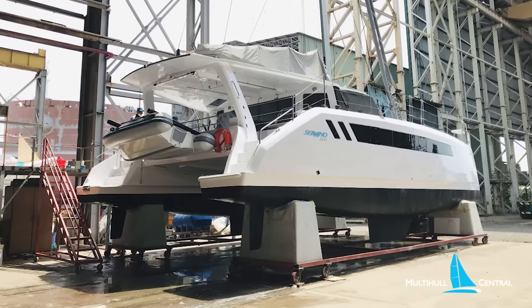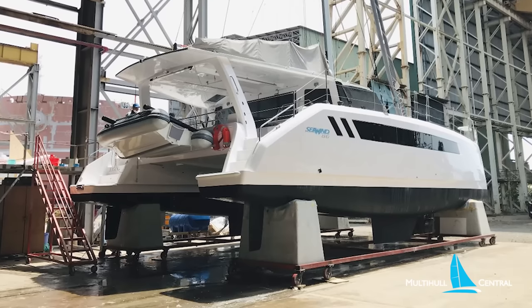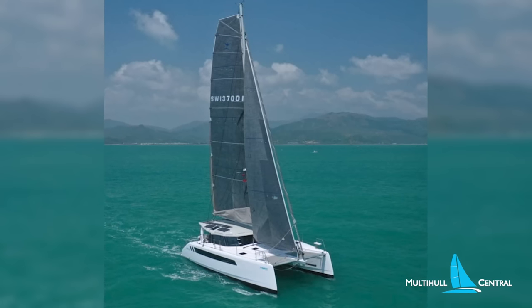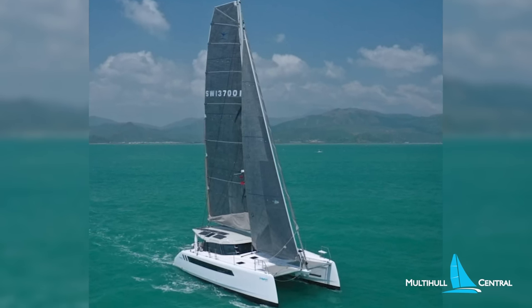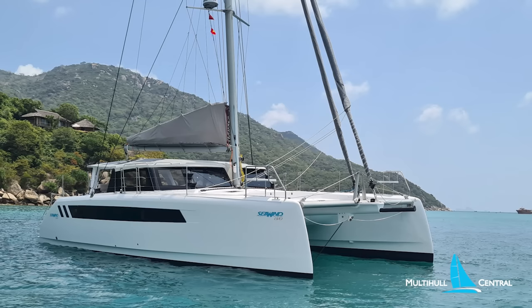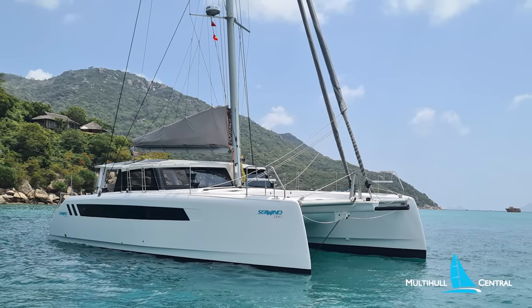When the Seawind 1370 launched, it set new records for sales at Seawind, with more than 90 boats on order and a five-year lead time in place, with the company expanding its production facility in Vietnam to increase production and overall capabilities. Its attractive modern lines and innovative layout and fit-out touched a nerve for those wanting more performance than the average production cat, yet still space and comfort.